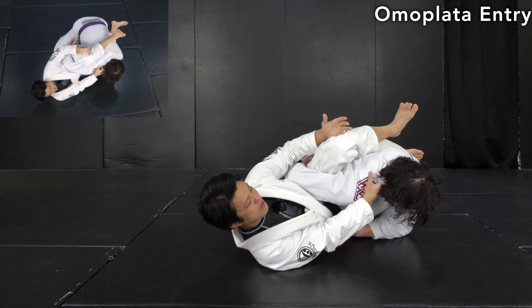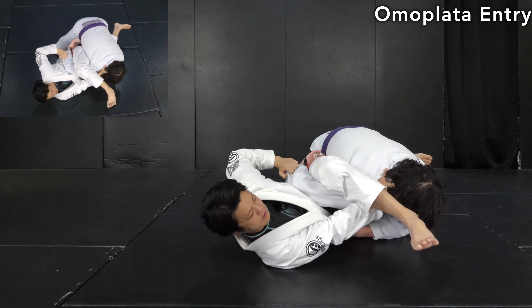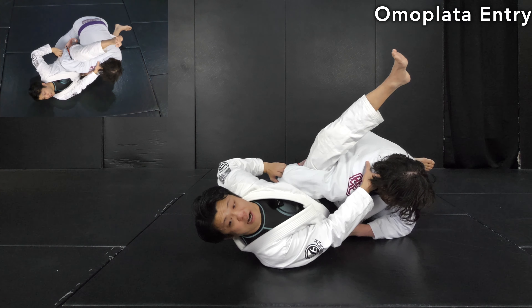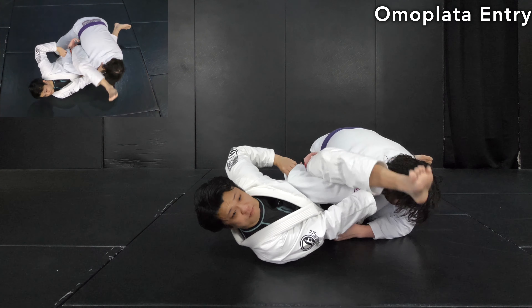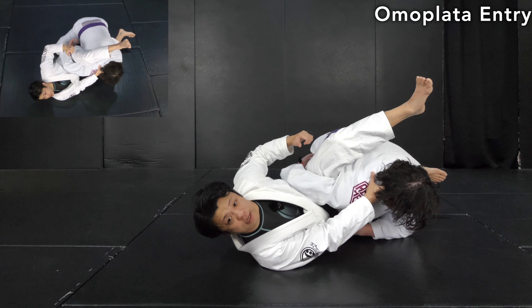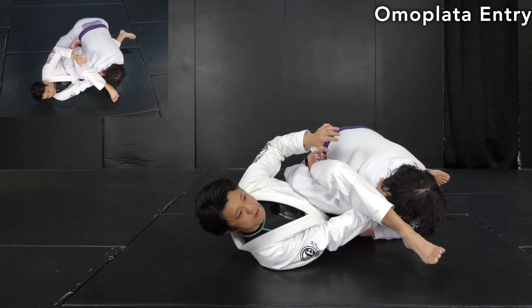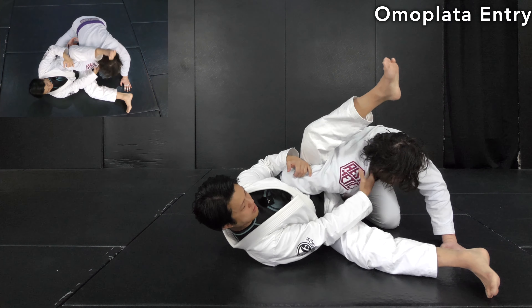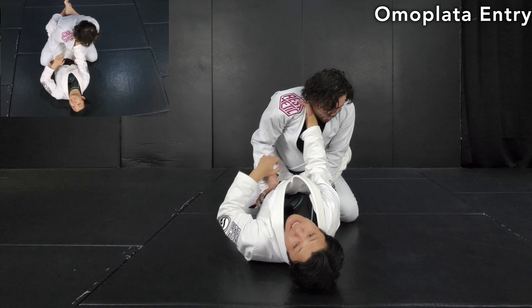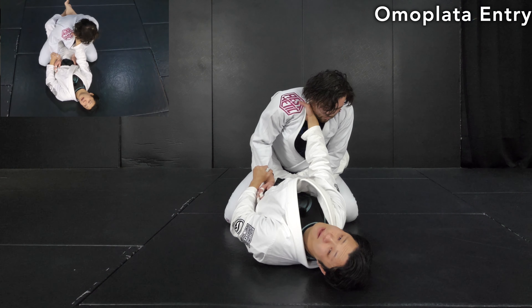After that, it's going to be much easier to pass the leg in front of the opponent's face like this. Even now, Clark Gracie keeps the collar grip — this is very important. As long as he's holding it, the opponent cannot push up to escape. Watch it one more time: collar grip brings his head down, then grab the sleeve.